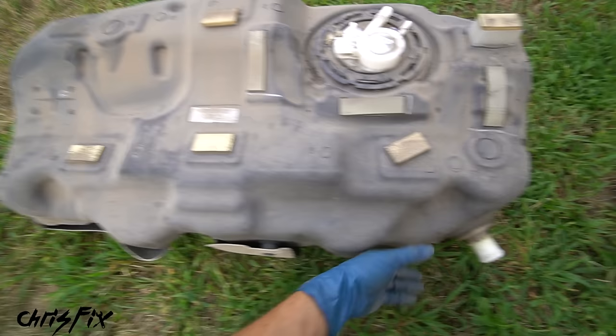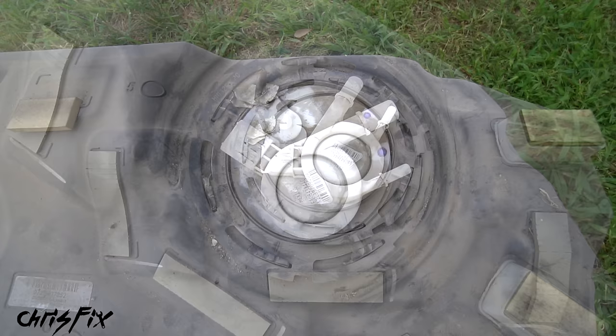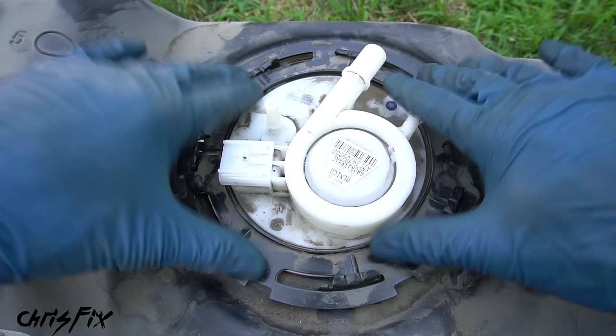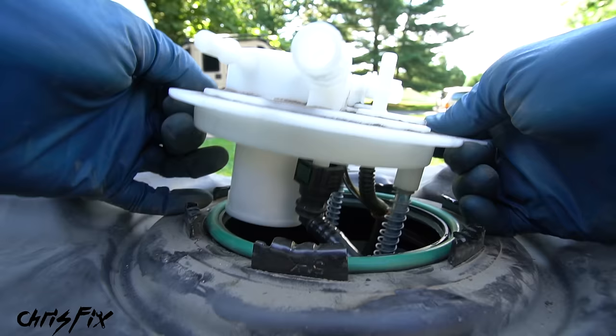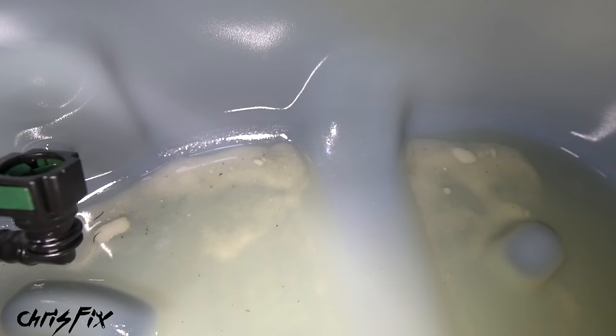Something pretty interesting — there's an anti-siphon device in there to prevent you from sticking a hose into the fuel tank. Now let's remove the fuel pump. Use compressed air to clean off the dirt and dust on top of the pump so we don't get it in the tank. Then we need to remove the metal lock ring that holds the pump in by twisting it counterclockwise. You won't be able to do this by hand — get a hammer and a socket or a chisel and just tap it to spin it loose. Once the lock ring is removed, we can remove the pump assembly from the tank. As I'm lifting it out there's a fuel line that needs to be disconnected — push the green tab and carefully pull the fuel line off, then remove the assembly the rest of the way.